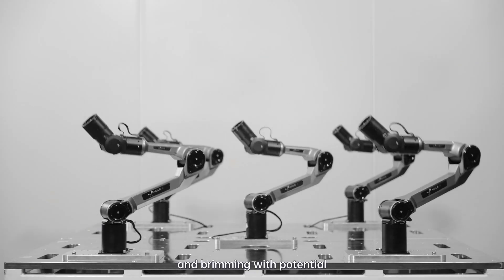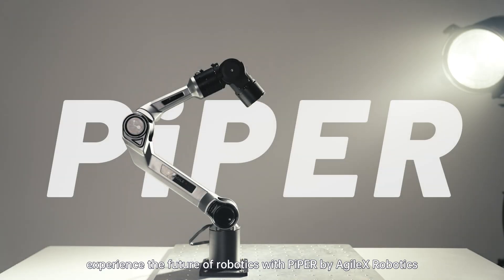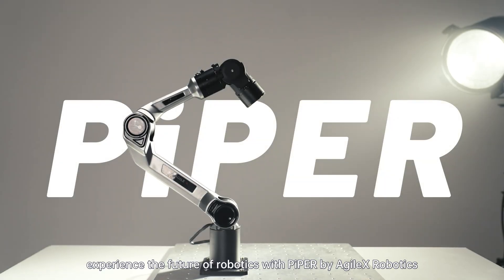Lighter, faster and brimming with potential. Experience the future of robotics with Piper by Agile X Robotics.